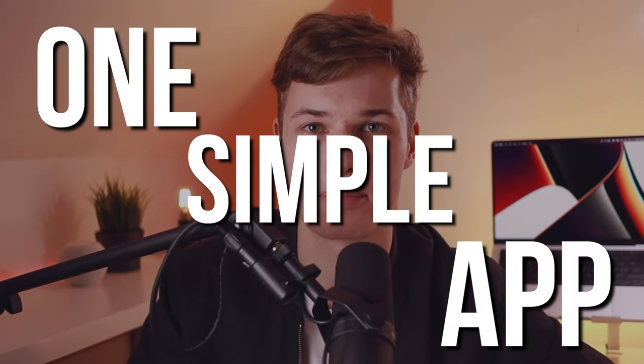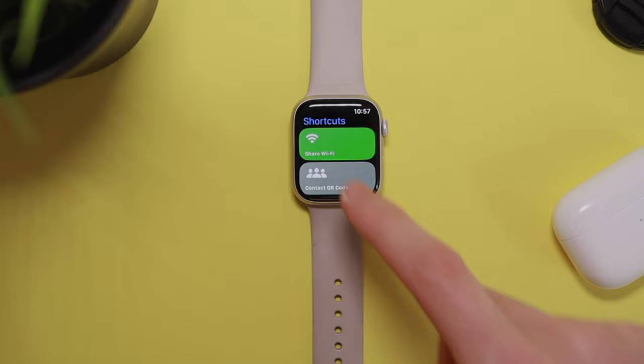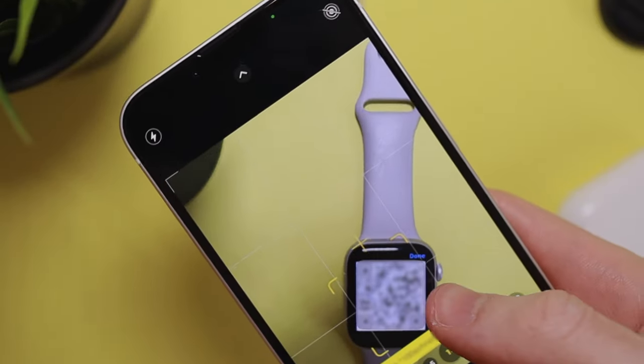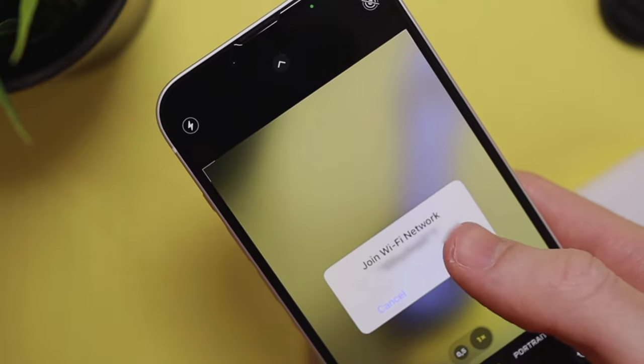Here's how to turn your Apple Watch from a regular smartwatch into an incredibly powerful supercomputer just by using one simple app: Shortcuts. If I tap here, I get displayed a QR code which my friends can scan right from my wrist and instantly get access to my home Wi-Fi.